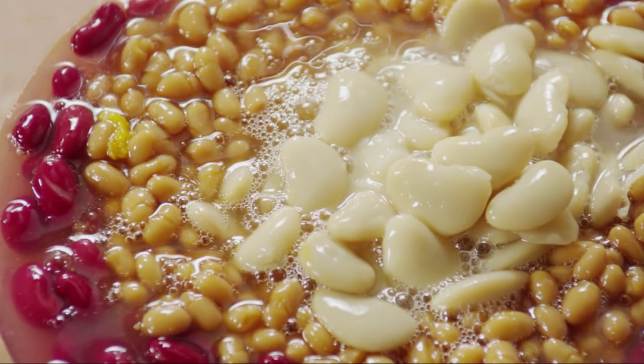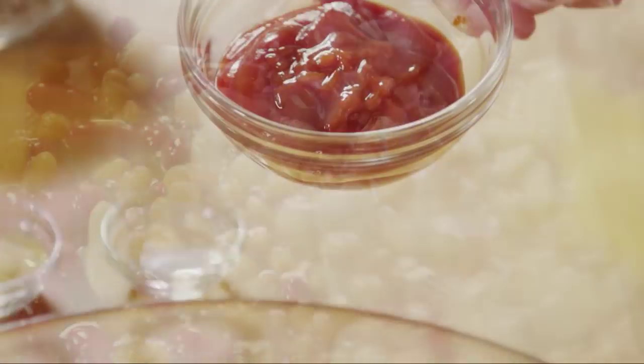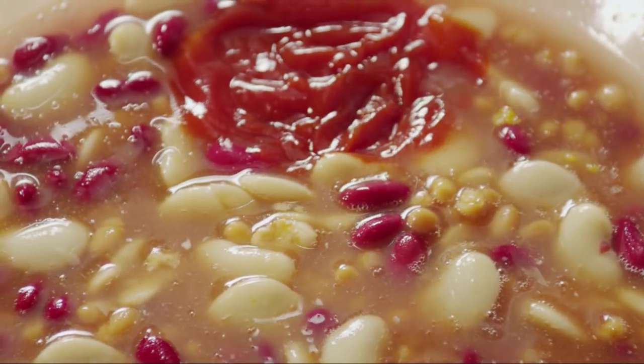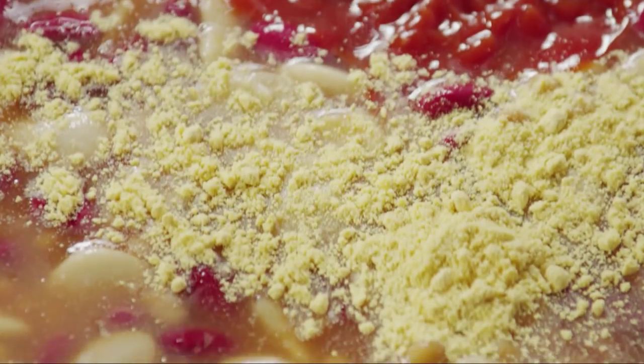Add a 15-ounce can of undrained butter beans and stir the beans together. Next, to the bowl add half a cup of ketchup, two teaspoons of white vinegar, and one tablespoon of dry mustard.